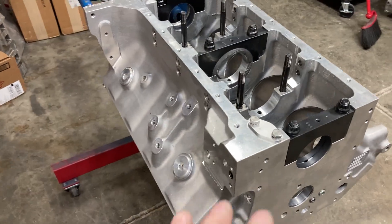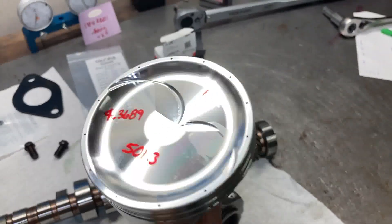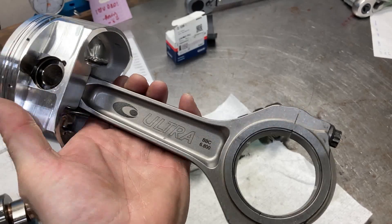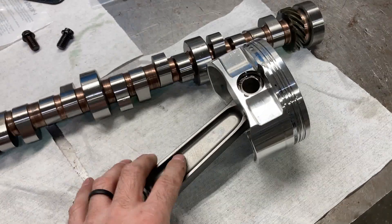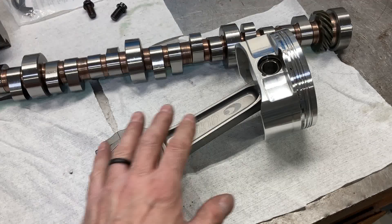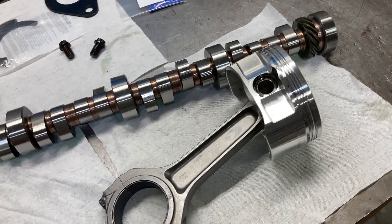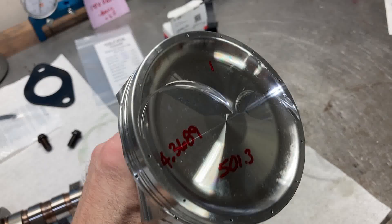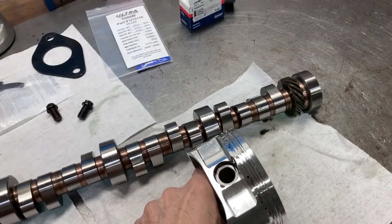So we're going to check some bearing clearances. I've got Diamond pistons hung on some Callie's Ultra connecting rods — very high dollar parts. The rods were around $1,500 to $1,600, made for very high horsepower applications. Custom Diamond pistons with vertical gas ports and all the goodies. This is going to be a dry sump engine.